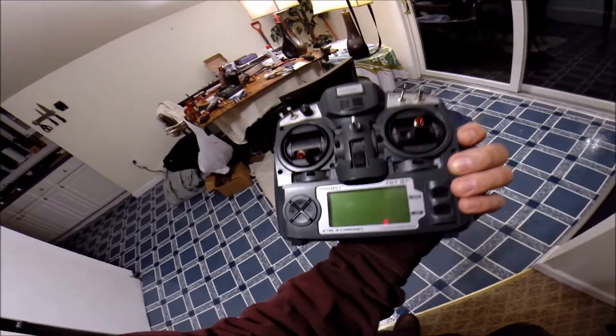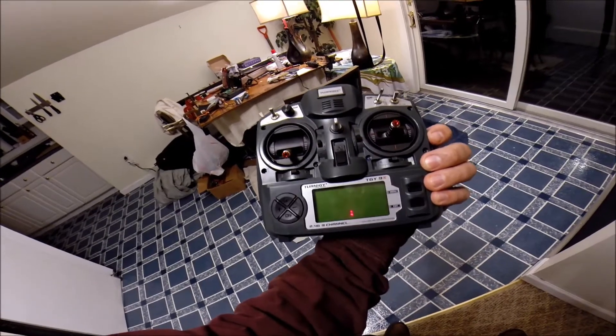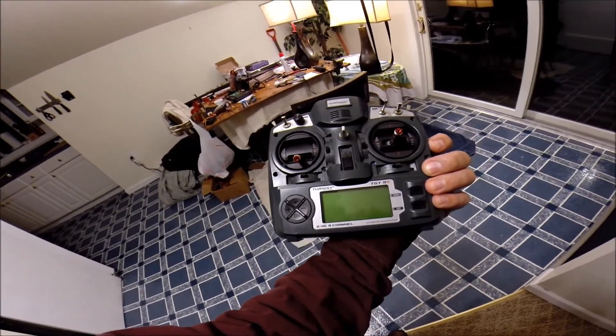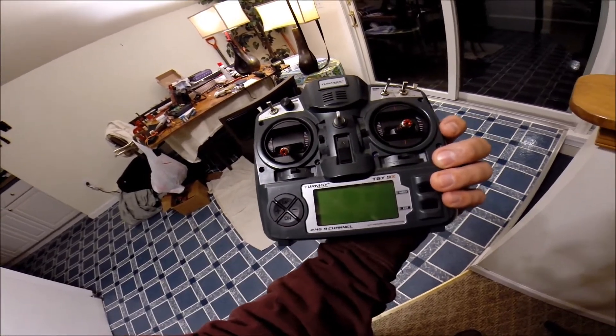I did a lot more research on the Aurora 9 gimbals and a lot of people, some people, said they worked. I couldn't find any videos, so I thought I'd demonstrate that I do have this working — and they work great.